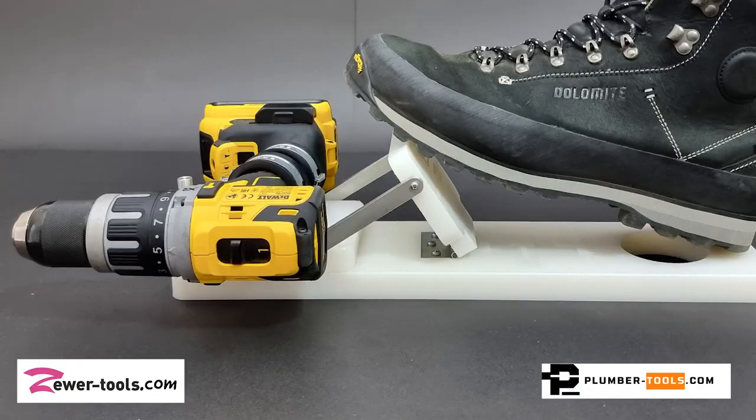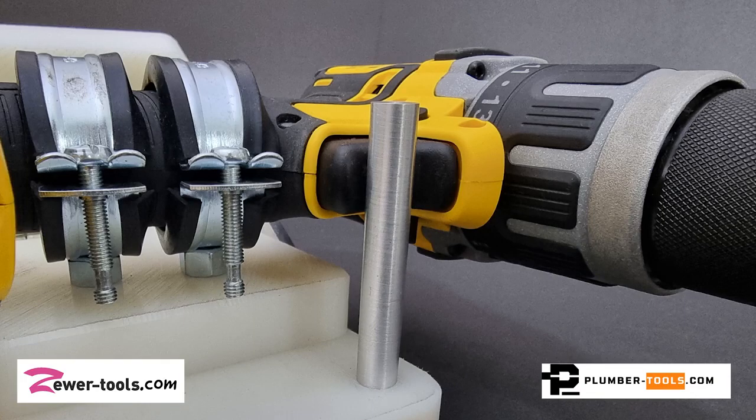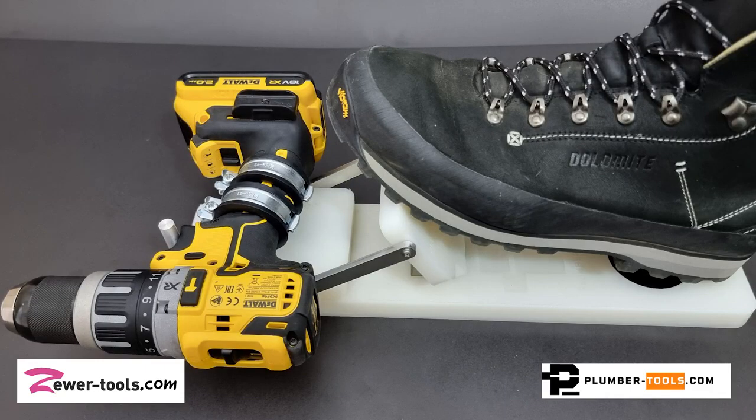It's made from high density polyethylene, stainless steel and aluminium, so it's lightweight. It can mount both a corded or cordless drill since it mounts on the actual handle part of the drill.